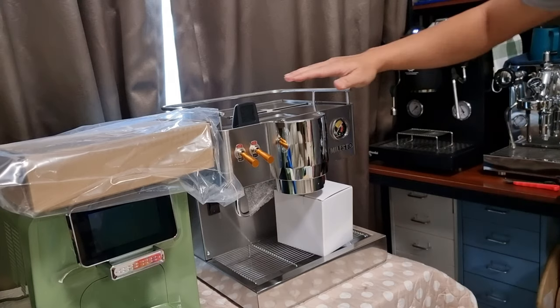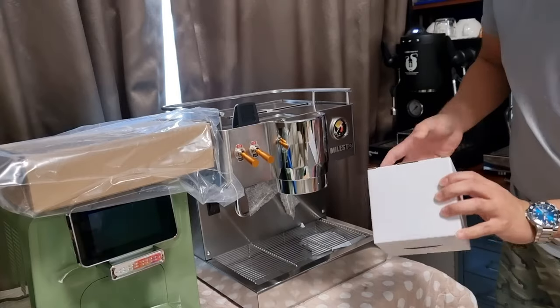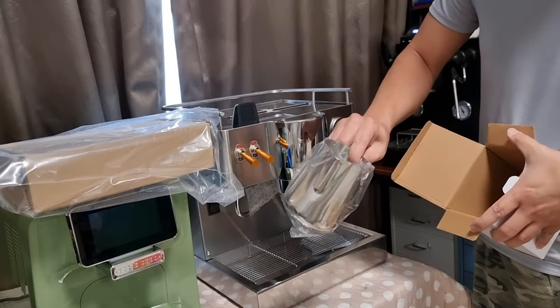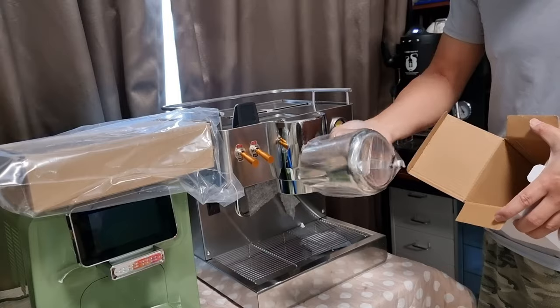So this is how it looks — the brand is called Milesto. It also comes with a pitcher; I think this is about 500 ml, stainless steel.